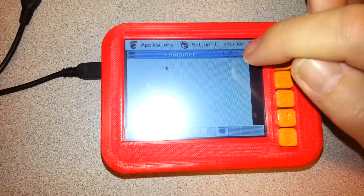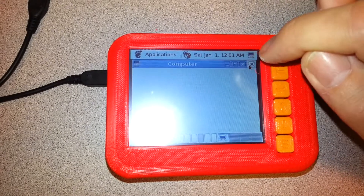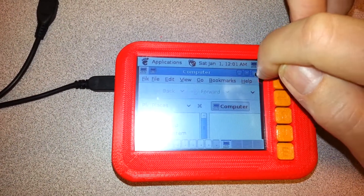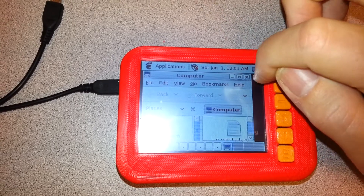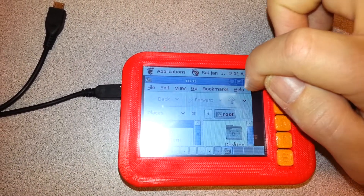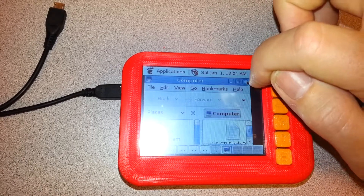So why did that not work before? I think it was still booting. Oh no, it did work. Yeah, all those clicks did register, as you can see. It just opened up the computer about a zillion times.